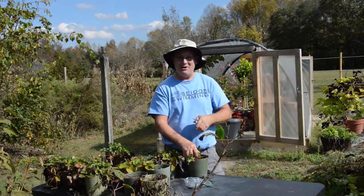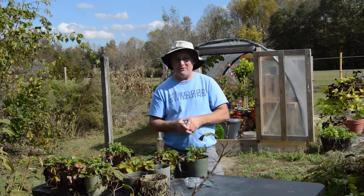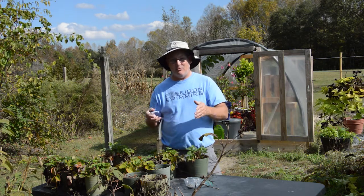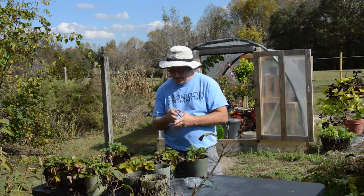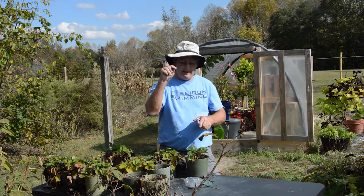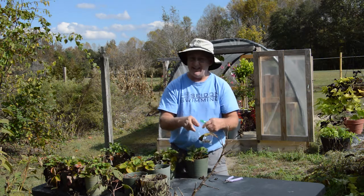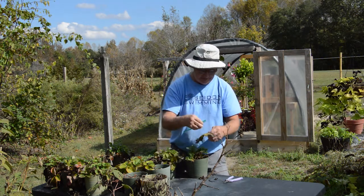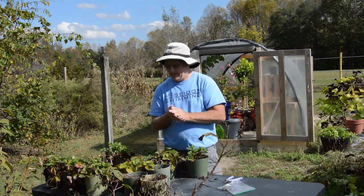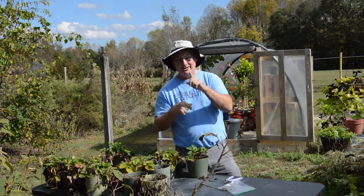Oh hey there, I didn't see you. Welcome back to another episode here on Hall Family Farms. Today's episode is about revitalizing our Ozark everbearing strawberries. They've done well for us, they've produced a lot of berries. Some of which, unfortunately, I let dry and go to seed, so I'm kind of collecting those to see if we can propagate from seed. Let me bring you in closer so you can see what we're doing here.